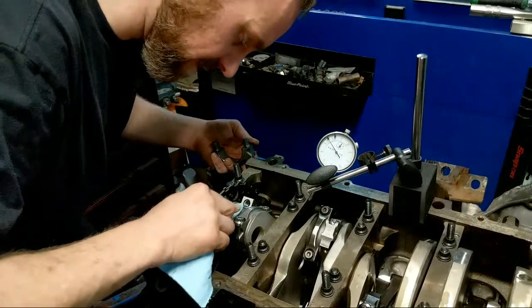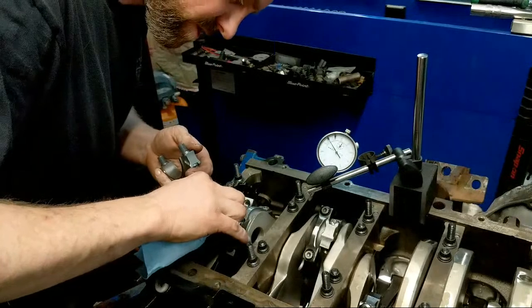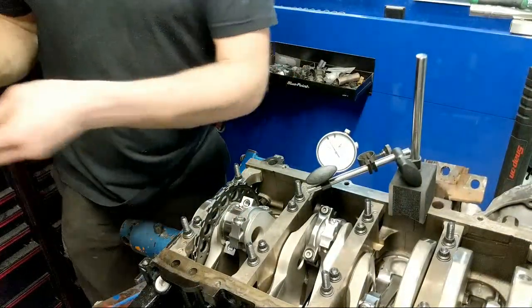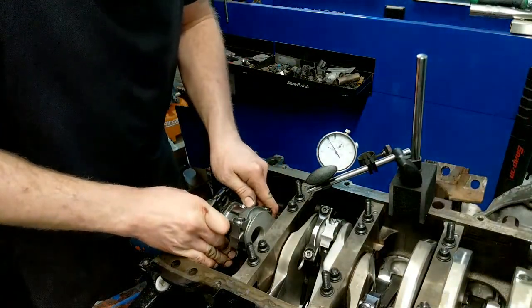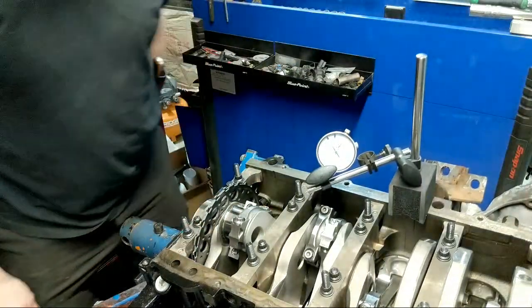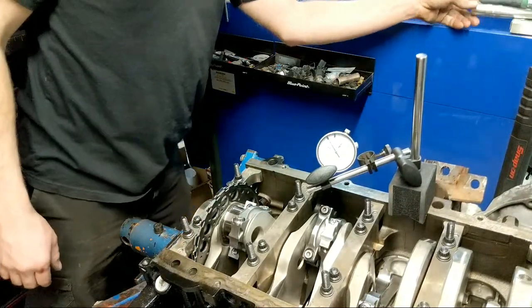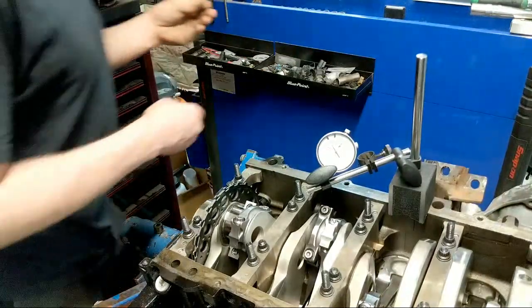WD-40 to clean off that plastigauge works really good. Alright, do it the way I normally would - put it on the bottom. I wanted you guys to see it though. Putting it on the bottom is a bit tricky but it's going to be a lot more accurate, which is hard to say with plastigauge, but it's the best I can provide right now.